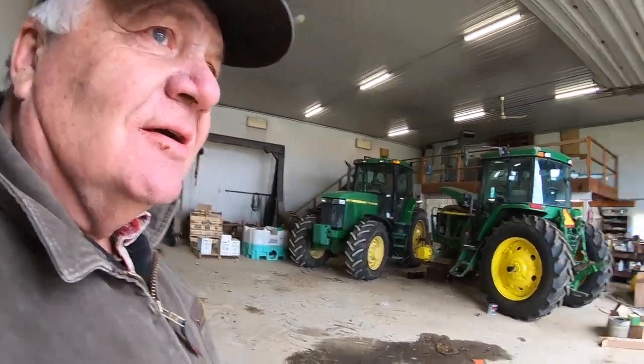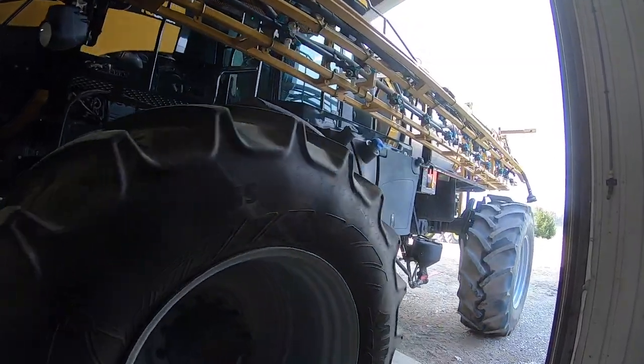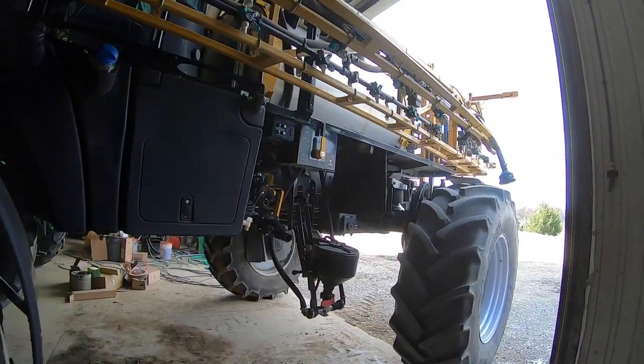We put some nitrate on the wheat and cleaned this sprayer up, ran water through it to get that 28 out of it — it's nasty stuff. We have to keep it inside or it freezes.